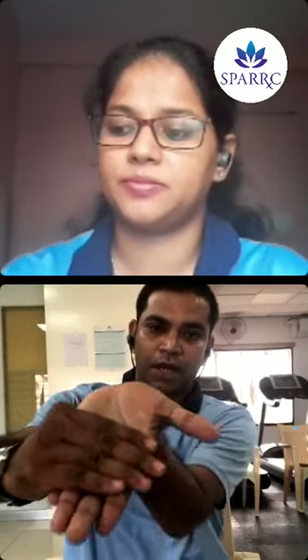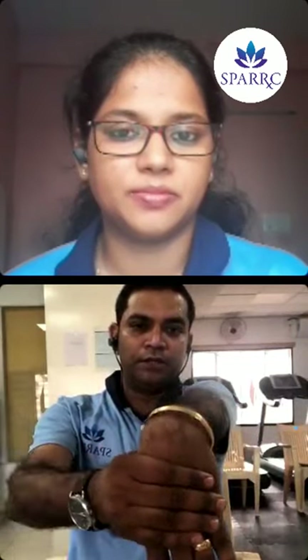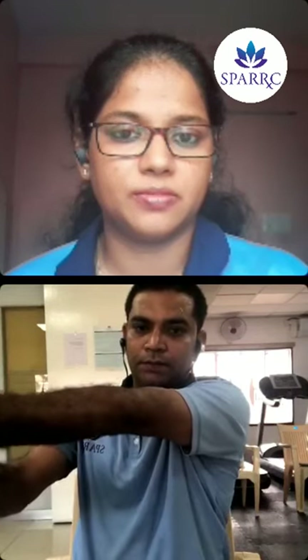For the forearm: the flexor compartment is on the inner side and the extensor compartment on the outer side. For the flexor compartment, hold the wrist and fingers and gently pull it back. Count and relax, then do the left side also. For the extensor compartment, pull it in the opposite direction, push your elbow towards the ceiling.